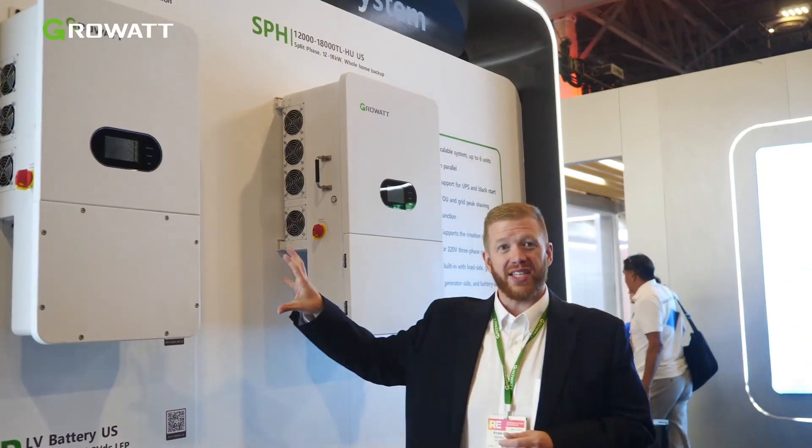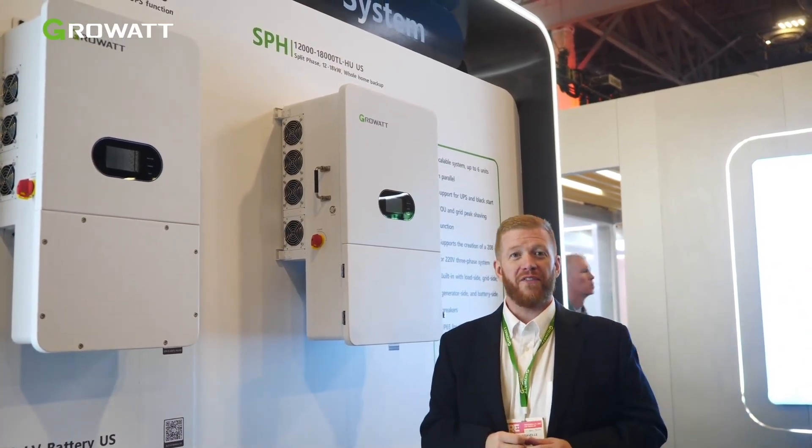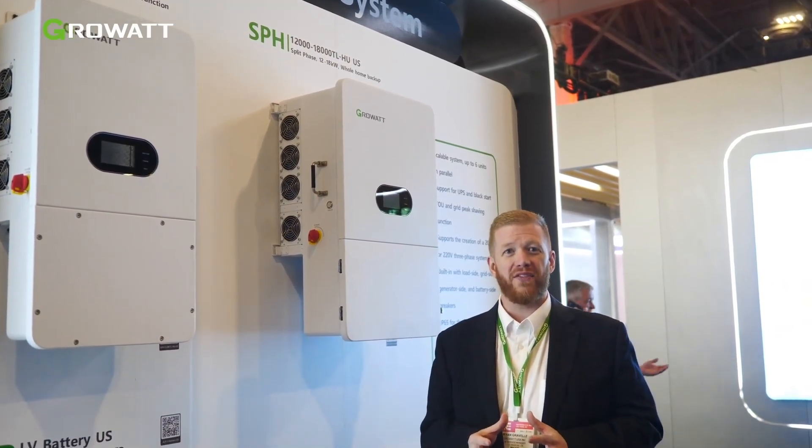The main highlights of our current SPH 10,000 product are the fact that you can integrate it with both 150% DC to AC ratio PV, integration with both GrowWatt low-voltage batteries, as well as a whole host of other third-party options who have been certified with GrowWatt and are great partners of ours.